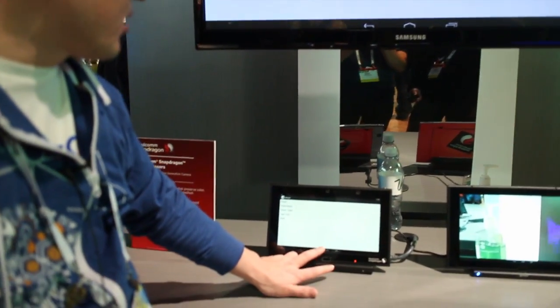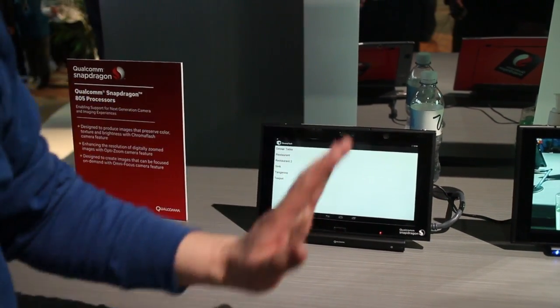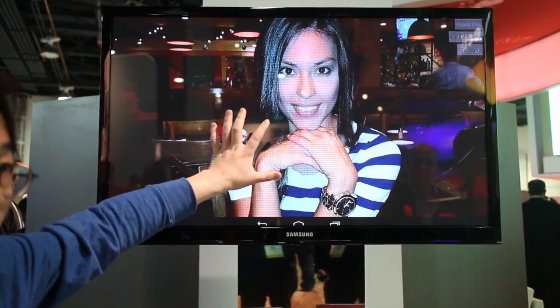The next solution I'm presenting here is Chroma Flash. This is also based on our Snapdragon processor — multi-capture and processing. Here is one example showing the final output from our Chroma Flash solution.